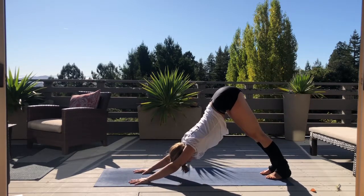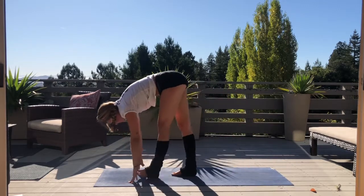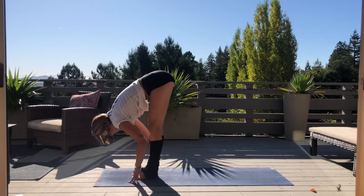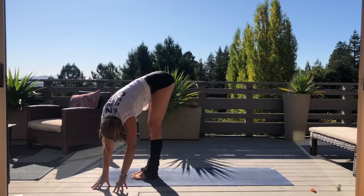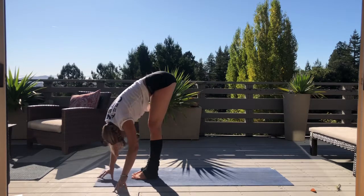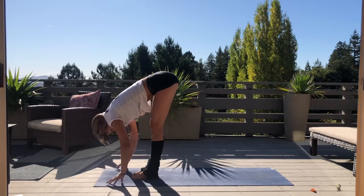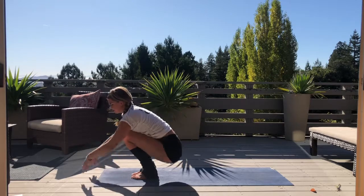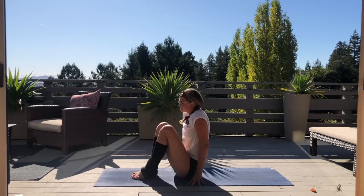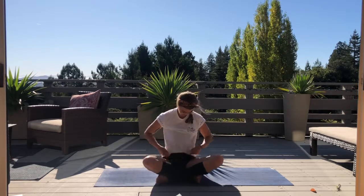Gently walk your way to the top of your mat, meeting forward fold — release. Move from one side to the other, extend the crown of the head, creating some more movement and space. Inhale, flat back. Exhale, gently lower all the way to the floor, coming into a seated position — cross legs if that feels good for you.